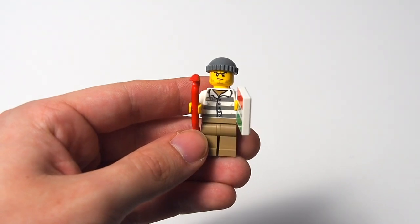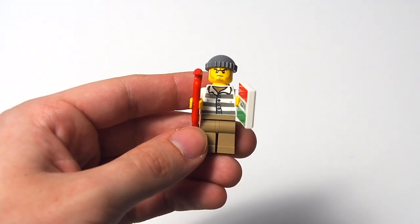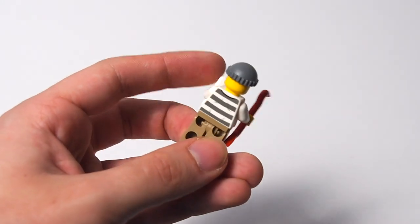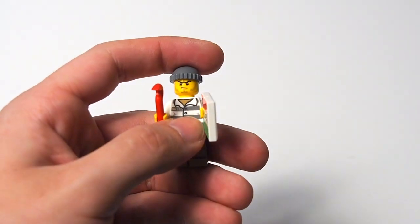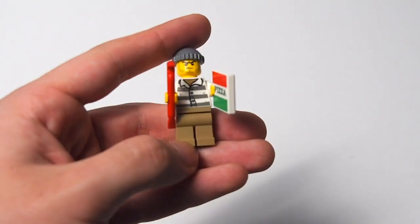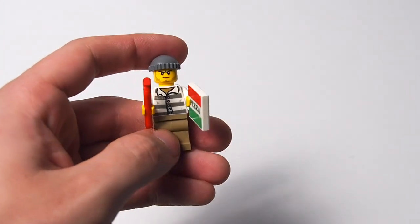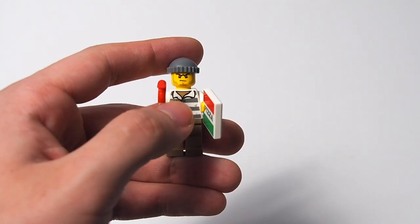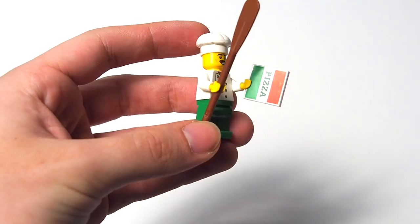Then we have the common criminal — oldest guy in the book. He's got the beanie, the criminal face with the dotted scruffy beard, and the classic white and gray criminal shirt, which has been slightly updated with some wrinkles, a collar, and an untied button. It's an updated but very classic crook with light beige pants, a crowbar, and a pizza box. No two-sided face — basically a classic iconic minifigure with nothing unique about him.